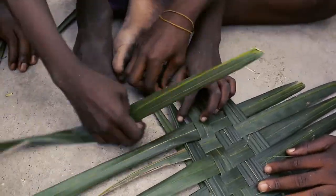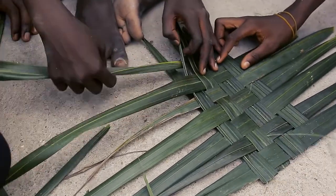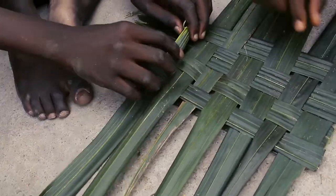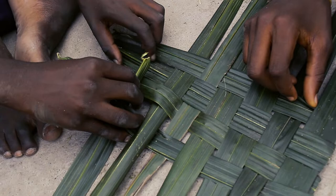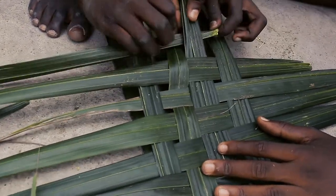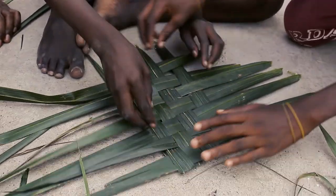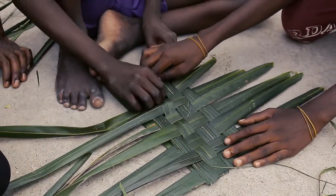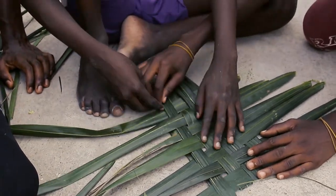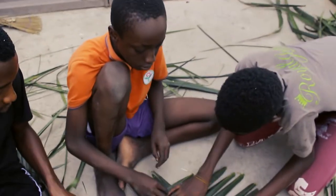Then the other side — it will be done like this. Pass it through, then it will be done like this. Pass it through here, on top, pass it through, on top, on top. Pass it through on top. We are done.